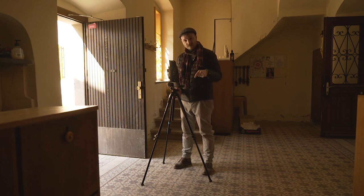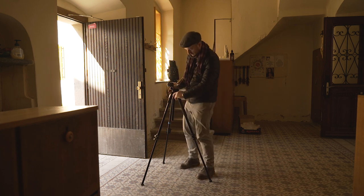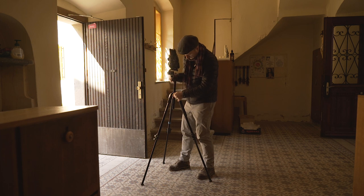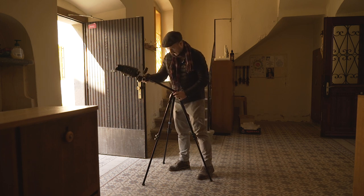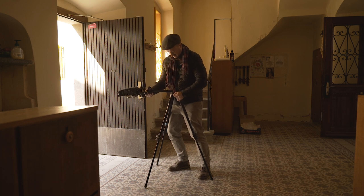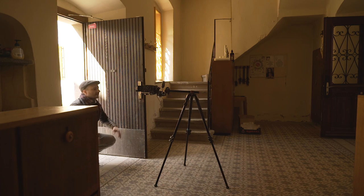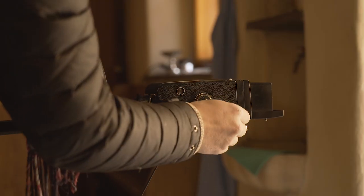I'll put a link in the description — actually all gear is in the description. Look at this! And voilà — so this camera is really heavy, almost two kilos, so this is really nice. Wind the film.